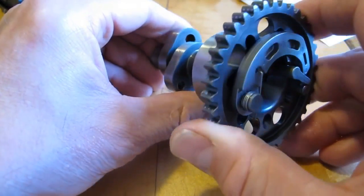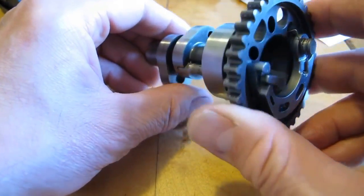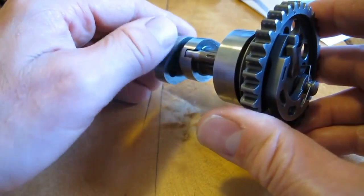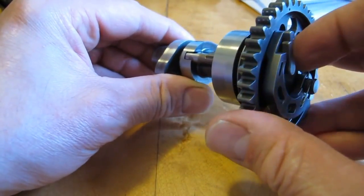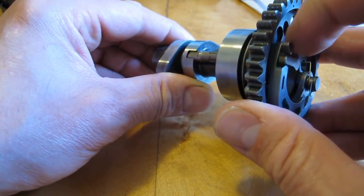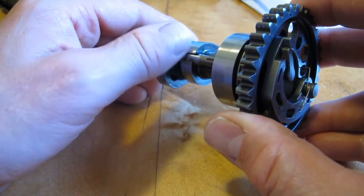Once the cam starts turning fast enough, this lever, using rotational force, will move out and allow the engine to have full compression by flattening out the pin and closing the exhaust valve.